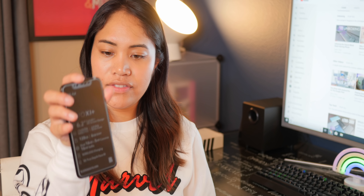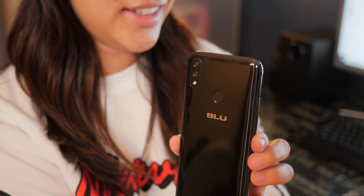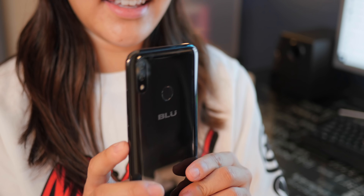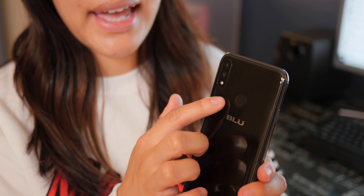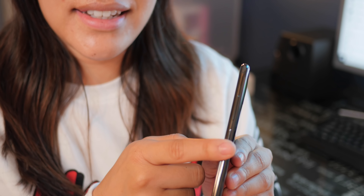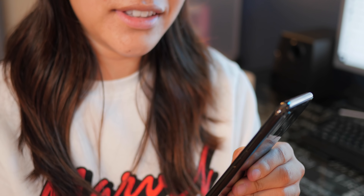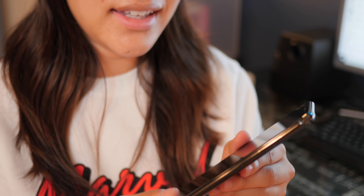Here we have the phone itself — very nice, very big, quite solid. Plastic on the back but feels good, a little heavy. We have the dual cameras on the back, the fingerprint sensor right here, the Blue logo, and on this side the power button and the volume rocker. Really solid.